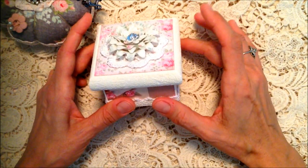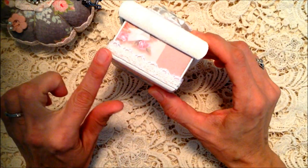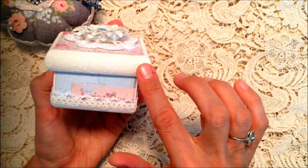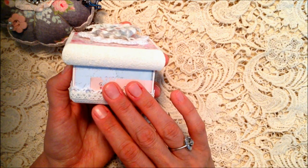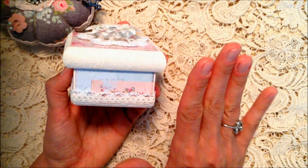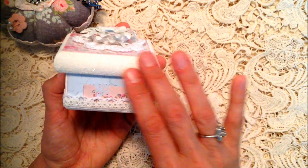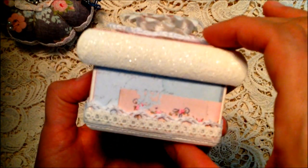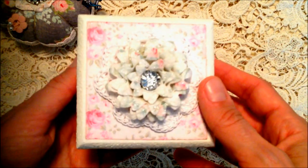Then I altered this little box — it was just a plain wooden box. I painted it with wicker white paint, and then around the edge I put some distressed glitter while the paint was still wet, then painted over it again and glittered it again. The glitter really helped give it texture and a lot of sparkle, and it adhered very well with the two coats.